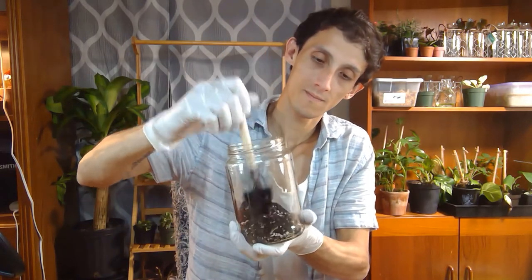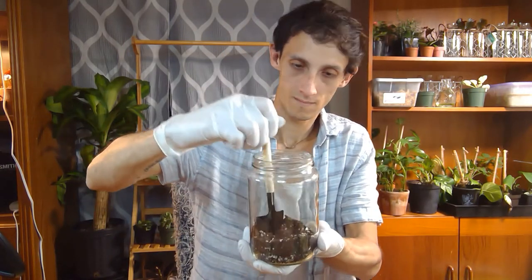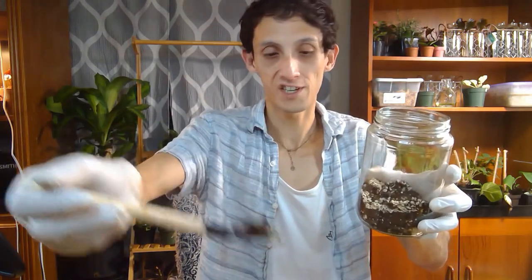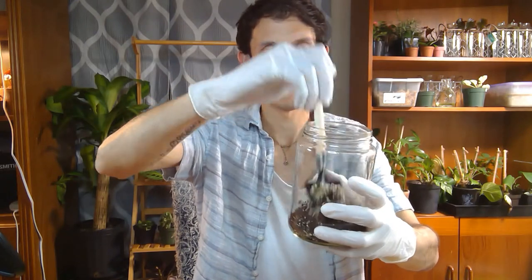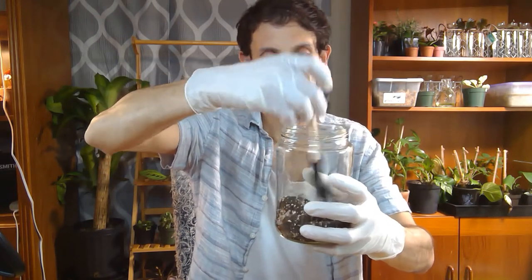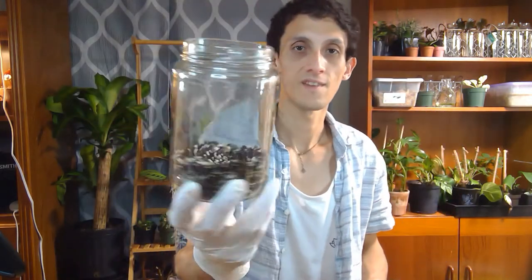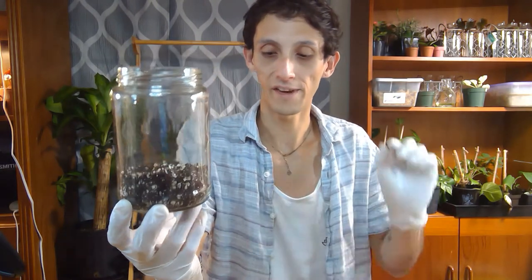So next I'm actually just going to place a small layer into the container here. I'm going to add a little bit more vermiculite at the bottom just to be sure, and take out these chunky pieces. As you can see there, there's just enough there so that way I can start planting them in there.